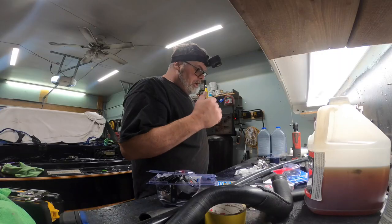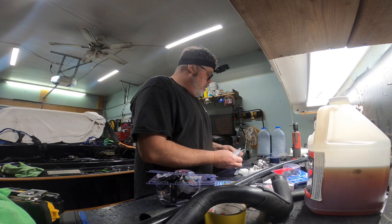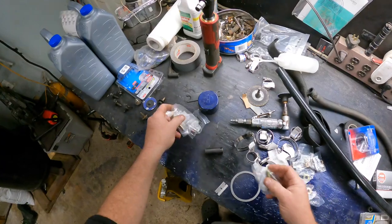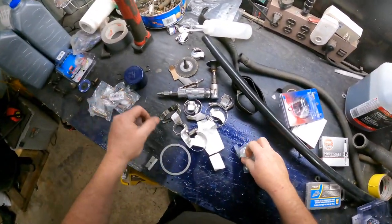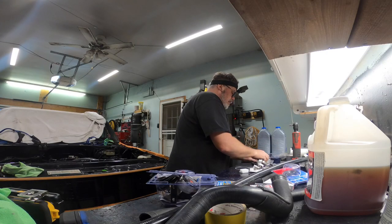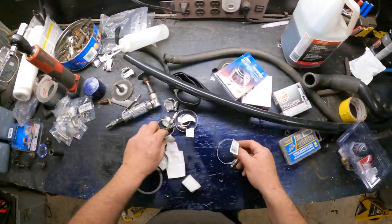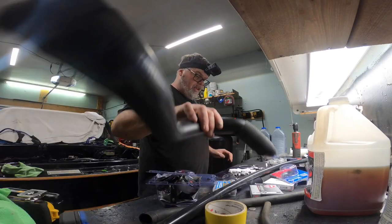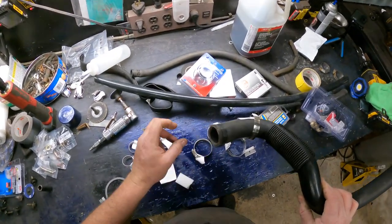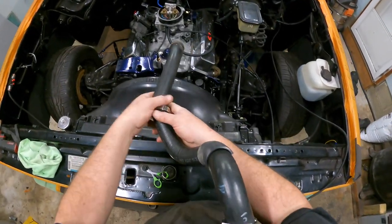I got the collector bolts today from PV Mart - six of them, grade eight bolts, so we make sure the headers don't fall off. I'm waiting for a collector gasket so we can't do that today. I also got some stainless steel fittings for this, so we're gonna run stainless steel on these and slap that on temporarily.